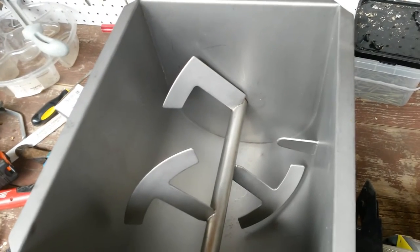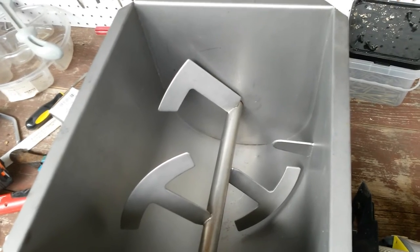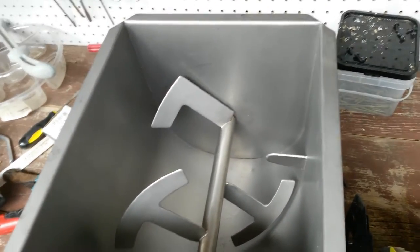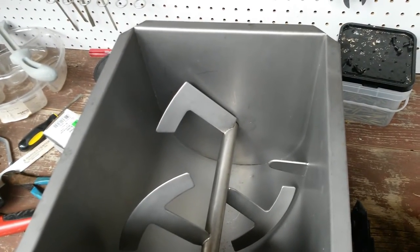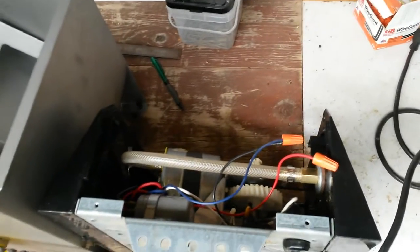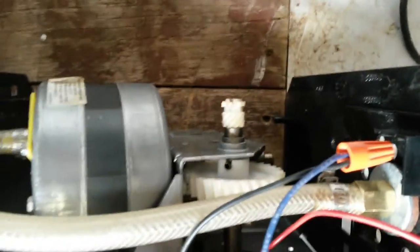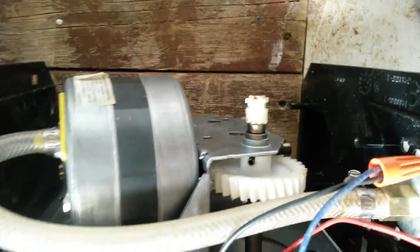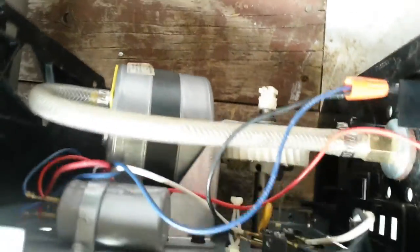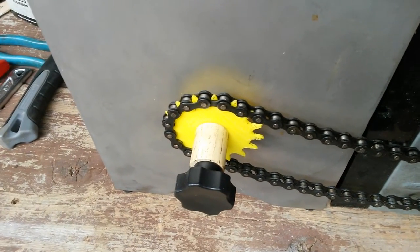I wanted to motorize this. Unfortunately, all the motors I have spin really fast, like 1700 RPM, which would be flinging meat all over the house. So I needed something that would go really slow. Lo and behold, about a month ago my old garage door opener broke, and I realized the drive sprocket on there spins nice and slow. So I took apart the garage door opener, removed all the safety circuitry — who needs safety — until all I have is a motor that's geared down, spins really slow. Then I built this sprocket on the 3D printer at school.